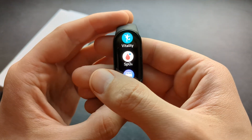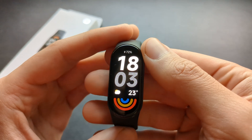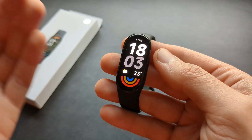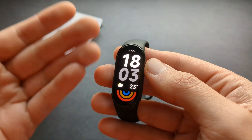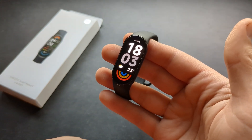After testing this watch for almost a week, I find the battery level literally stays the same pretty much all the time. Even if I use this watch for various things, it really doesn't drain any battery at all, which is completely amazing.